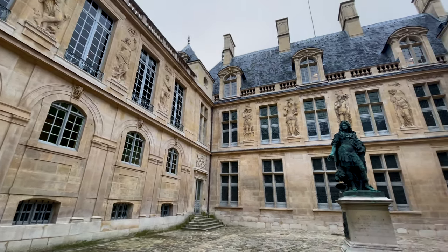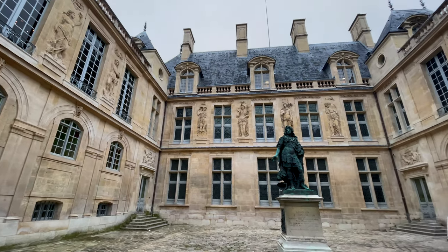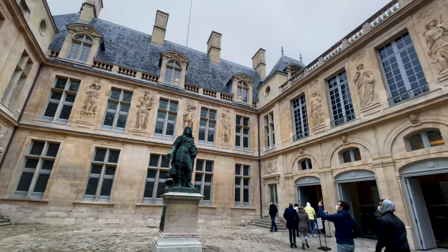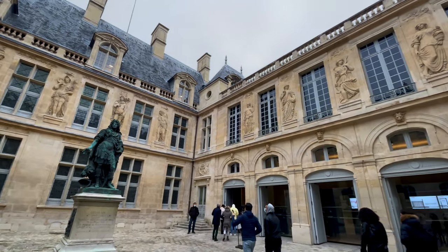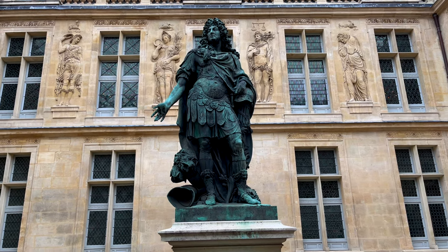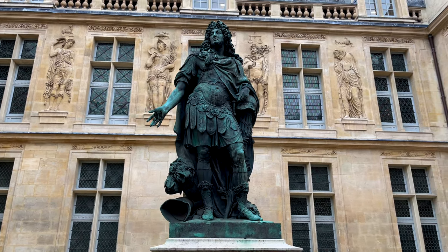My passion to explore the world is driven by my love for food. Traveling gives me the opportunity to experience new cuisines firsthand. The ingredients I will be using will be inspired by the local flavor of each destination.